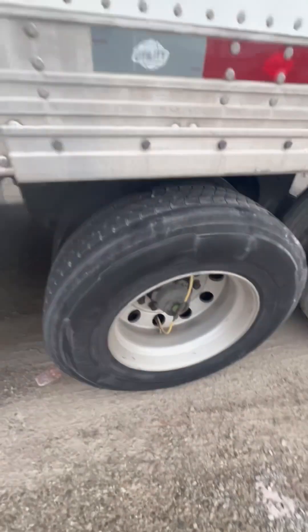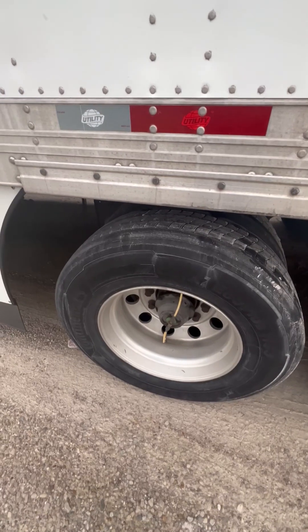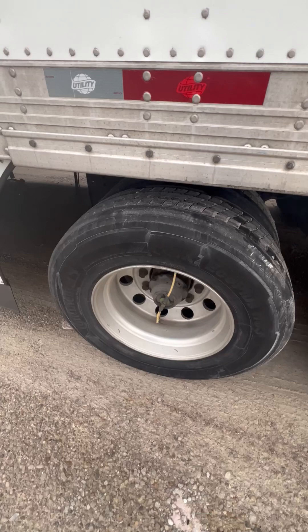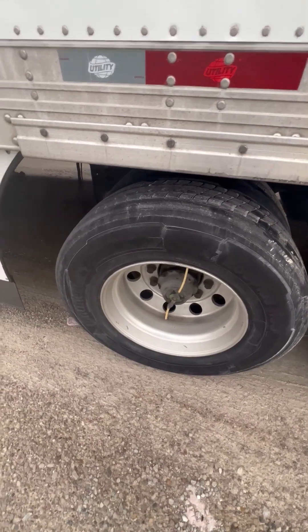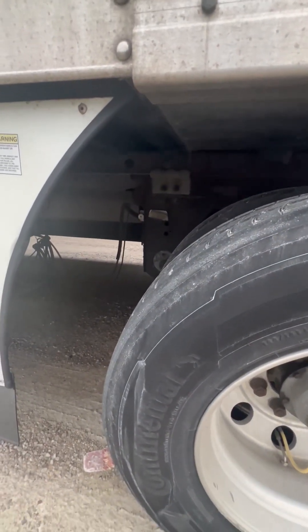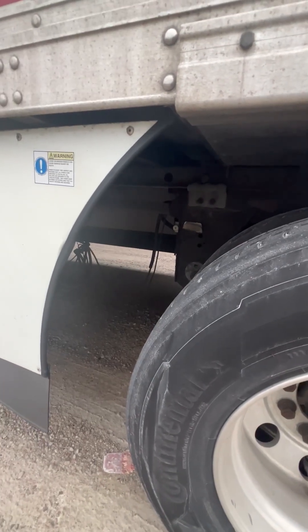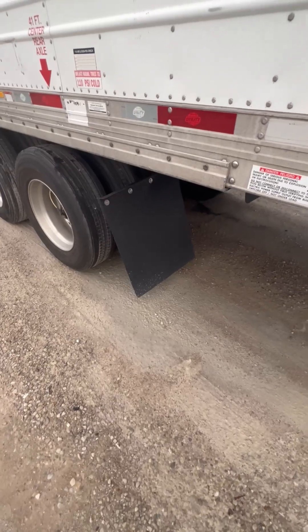I got my tandems — I would check the tires, the rims, the valve stem, the lugs and the studs, and the inner and outer axle oil hub seal — I would check those like I did the drive tires. I got my tandem release and locking pins — properly mounted, secured, not cracked, bent, or broken, the pins are in a locked position, and the tandem release is not leaking.